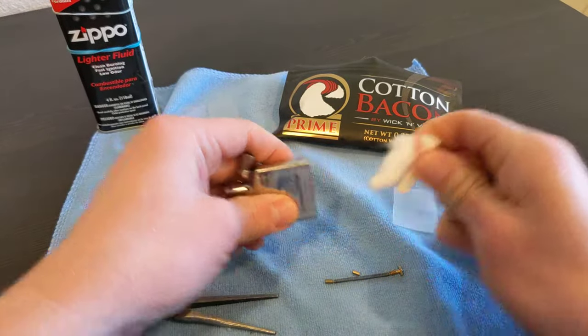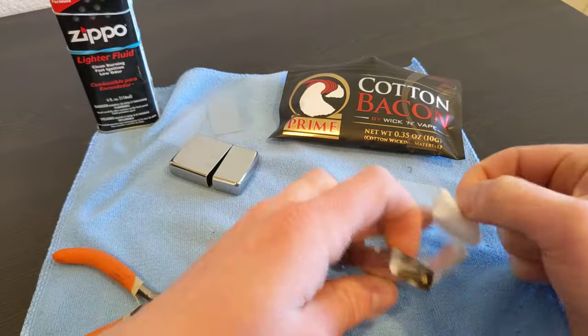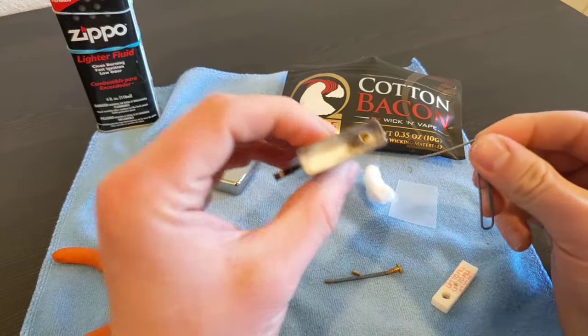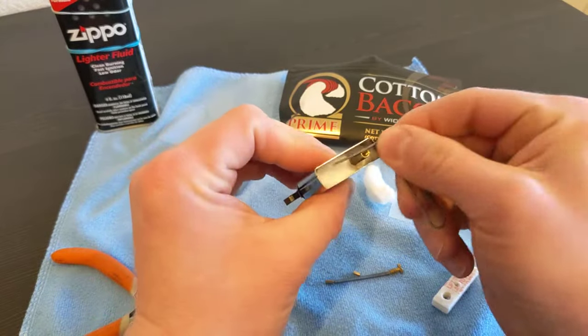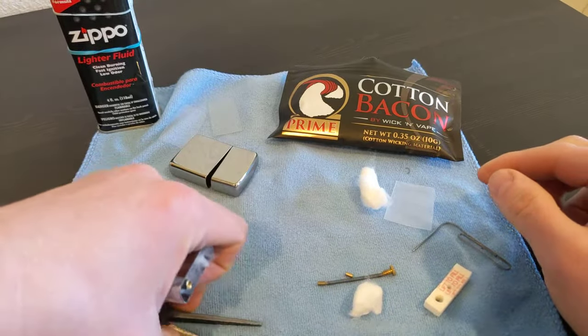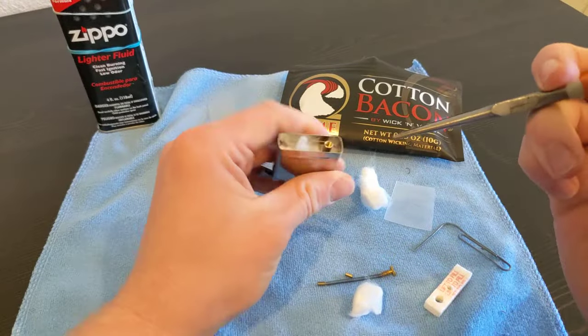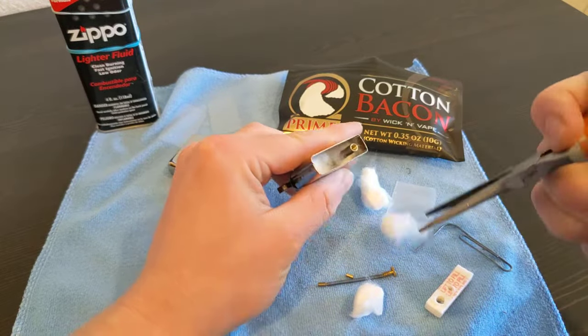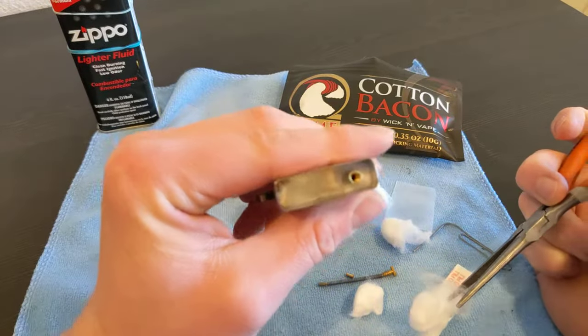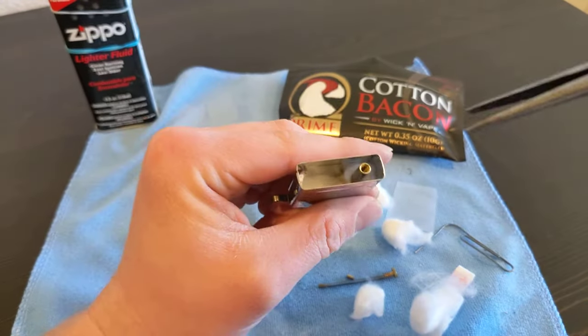Pop out the felt - there's the felt. You're gonna get a bunch of rayon balls you can dig out with this tool. Those will go quick. There's still the wick all the way down there, bunched up at the top.